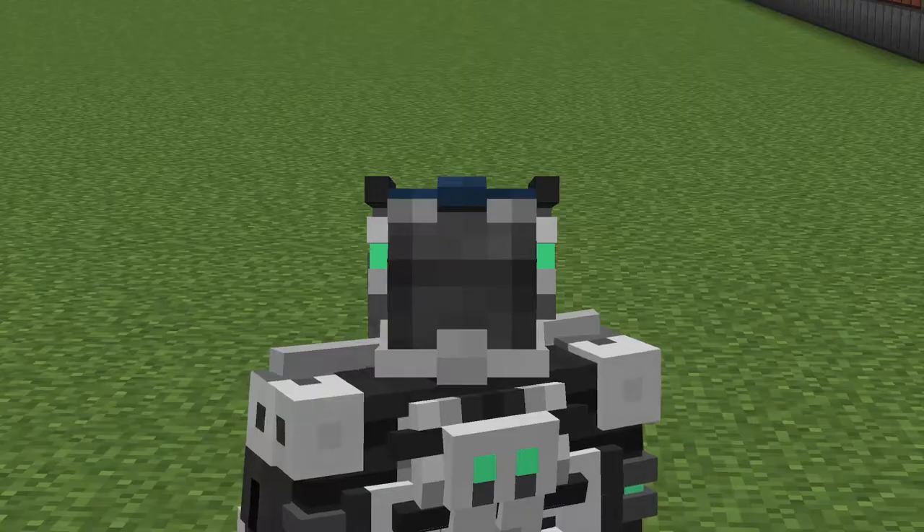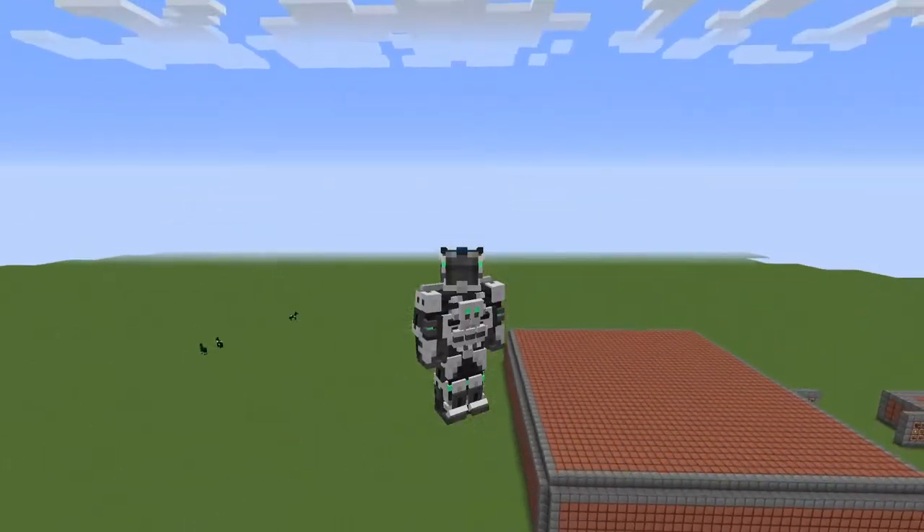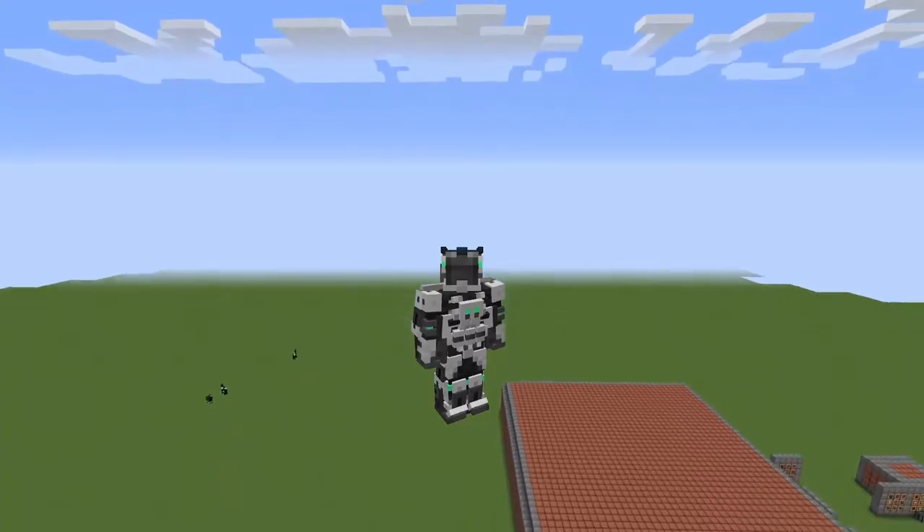Hello world and welcome back to another mechanism tutorial. Last time we created an absolutely fantastic suit and managed to learn how to jump really high, but today we are going to learn how to create some antimatter.